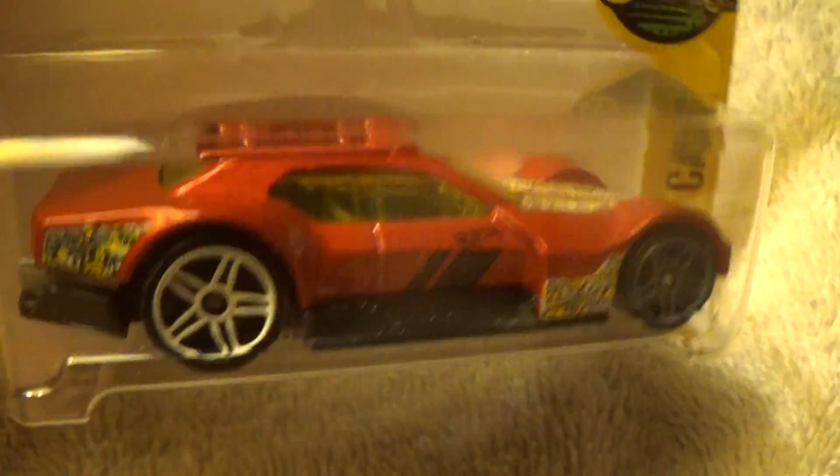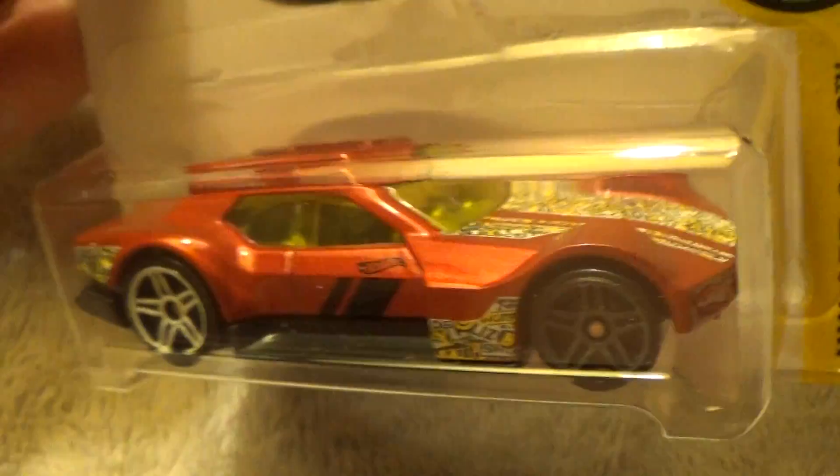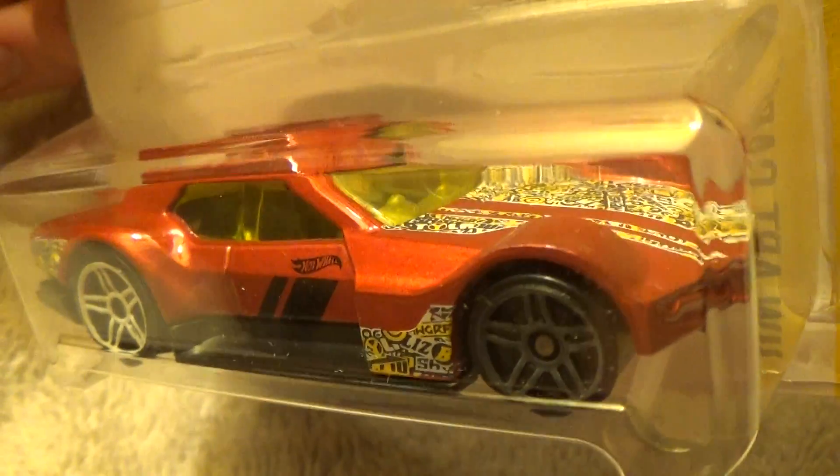I did just recently — this is 2017 when this came out. Posted these up on my Hot Wheels channel. And here we are; I don't know what year it is now, but more power to us. I did this in 2018.